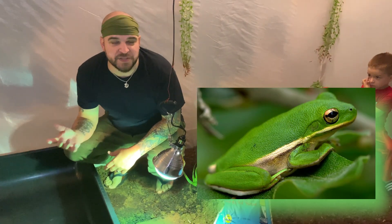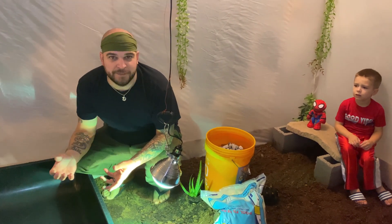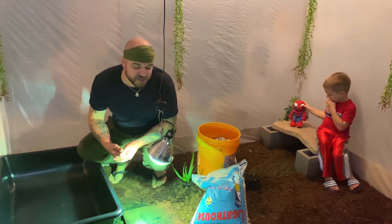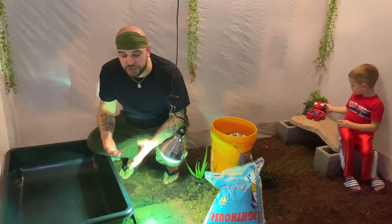One of the members in the Connecticut Aquarium group that I'm in hatched a bunch of them from tadpoles. They're beautiful looking things and we figured it would be a great environment — they kind of match Charlie's environment — so we're going to put something together for them in here.